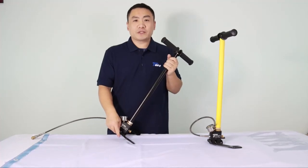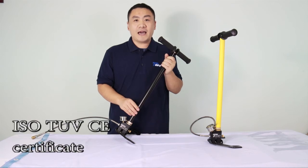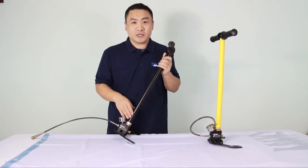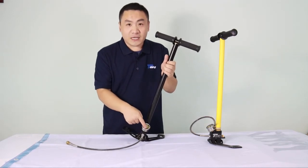Hello, today I will introduce PCP hand pump to you. Our hand pump has ISO, TUV, and CE certification. PCP hand pump uses high-quality stainless material and a big pressure gauge. You can see the pressure very clearly.